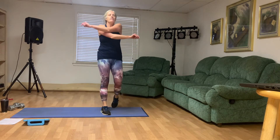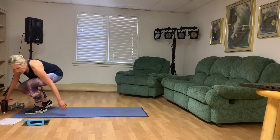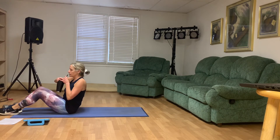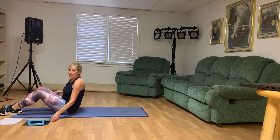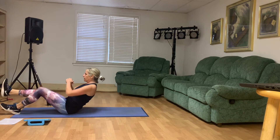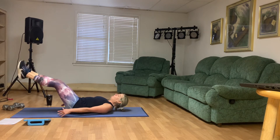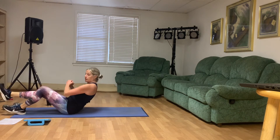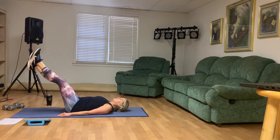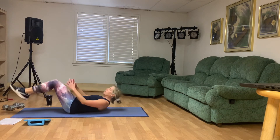We're gonna come down for your Russian twist and flutter kicks. We're gonna alternate between Russian twist for four, flutter kick for four. I'm not gonna use a weight — if you prefer to use a weight, please do that. Here we go: four, three, two, one. Four, three, two, one. You could have a foot on the ground for these Russian twists, or you can have both feet off the ground holding them up. Four, three, two, one. You decide.